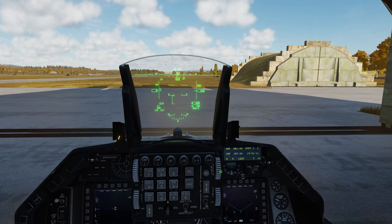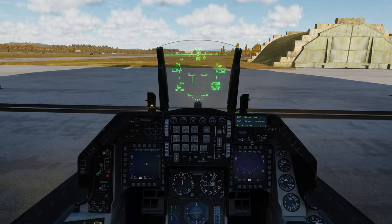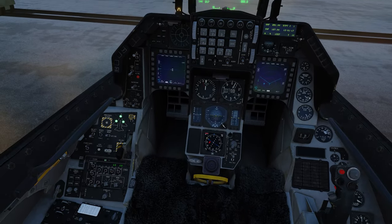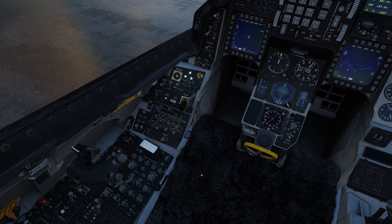Hello everybody, welcome back to Flying DCS World with Overkill. Today we're going to be taking a look at this beautiful bird and starting a new series in the F-16C Viper by Eagle Dynamics.